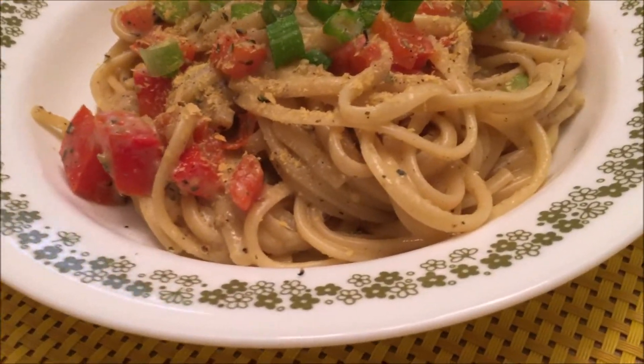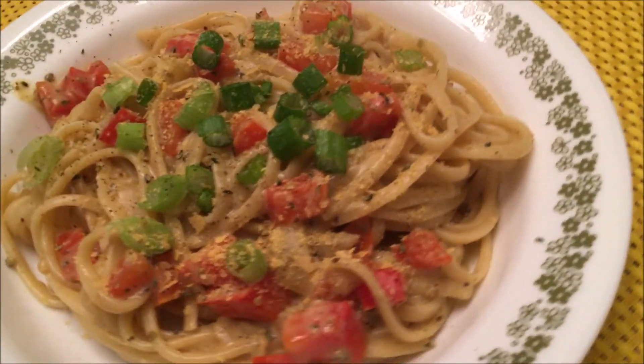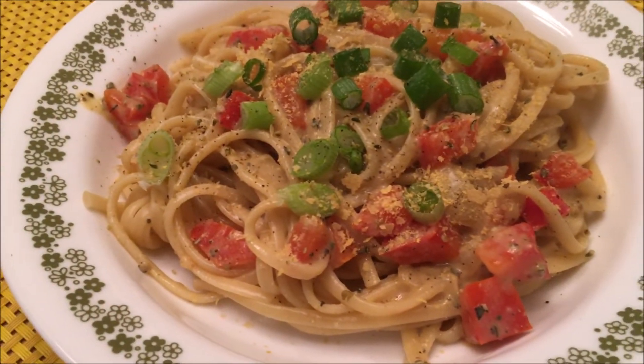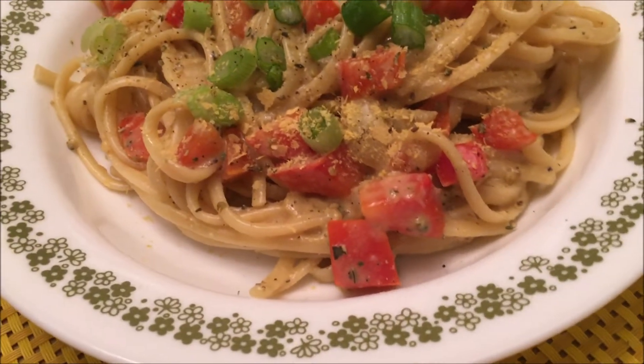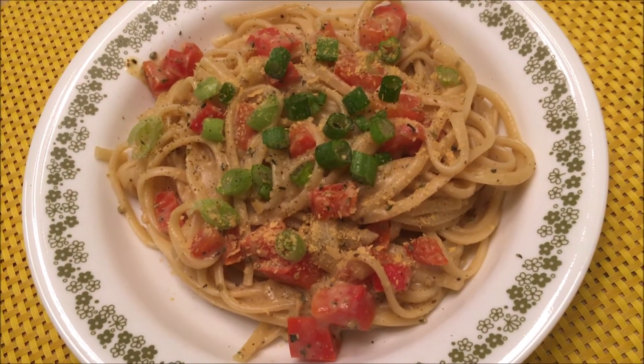It's actually not spaghetti — it's like a fettuccine. I've got a little bit of green onion on top, some hemp hearts, and a little more nutritional yeast. This is gonna be delicious — bon appétit!